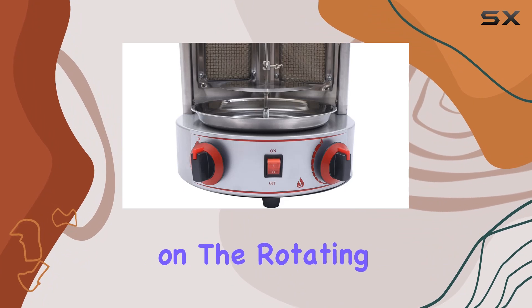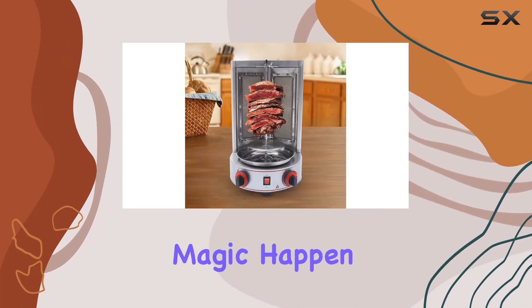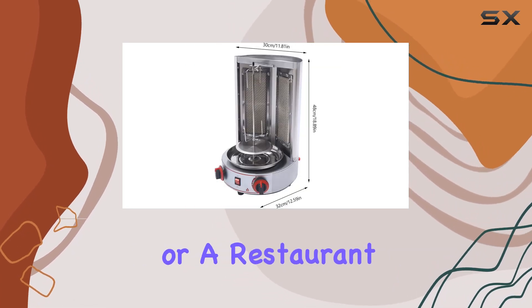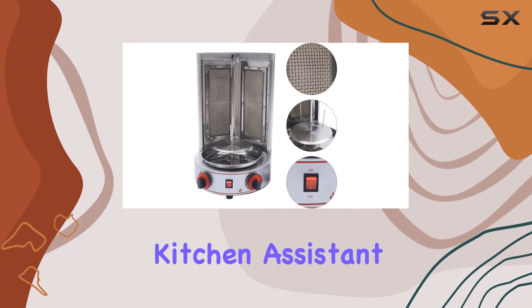In use, it's as simple as following a baking video, selecting the desired position on the rotating shaft for your ingredients, opening the gas valve, and letting the magic happen. Whether you're a grilling enthusiast or a restaurant owner, the DNY Swiss J gas doner kebab machine is a kitchen assistant that promises to bake delicious meats evenly and quickly.